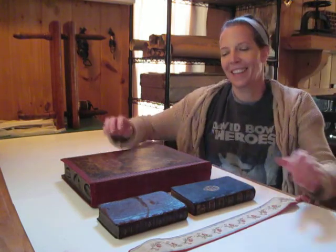Hi there, Amanda Buck, bookbinder out of Dahlonega, Georgia, USA. Today is part two. My cat is trying to climb up on the table.